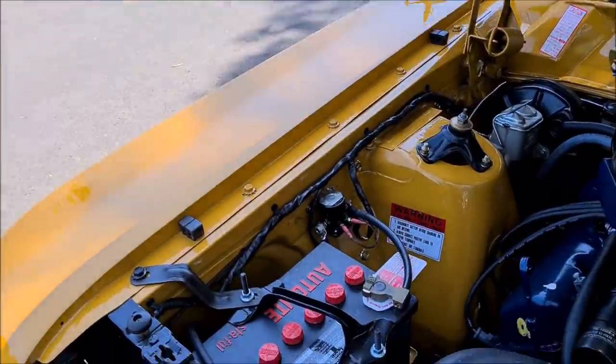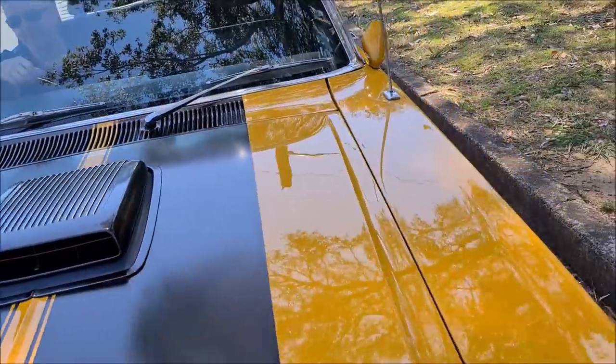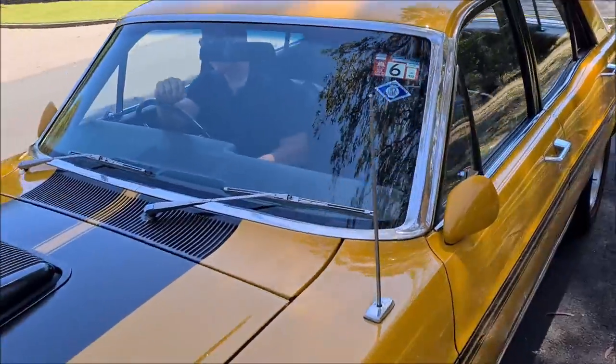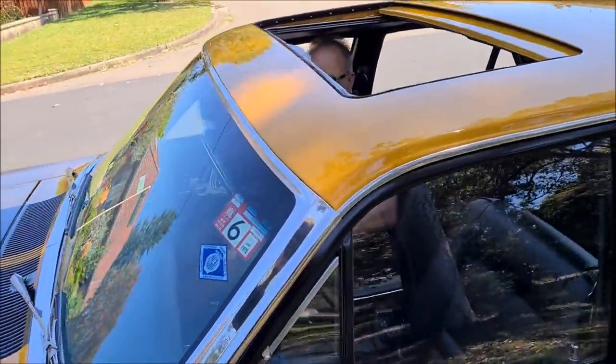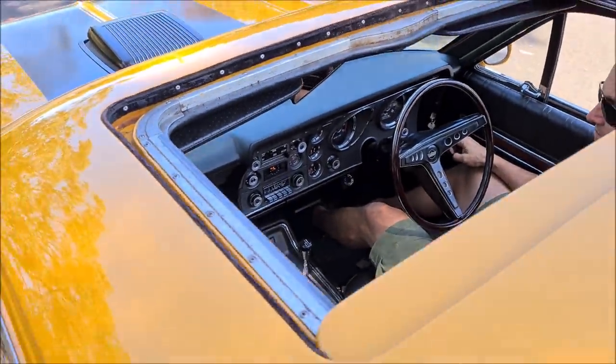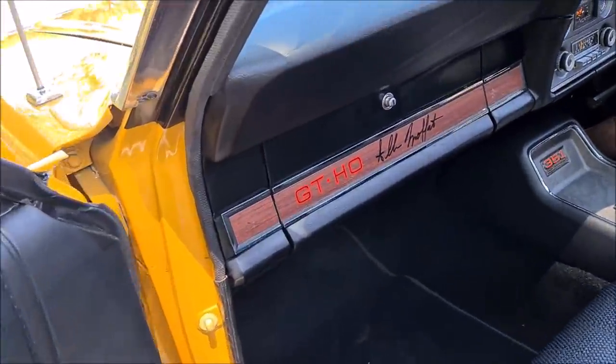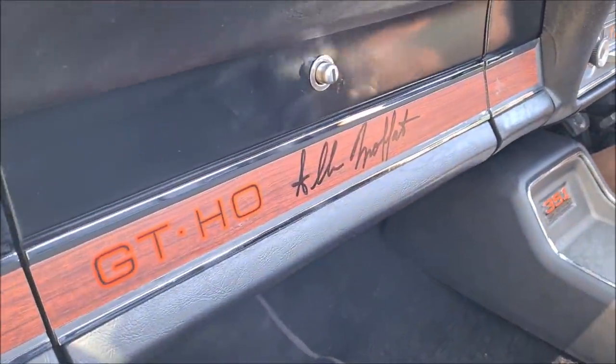Autolite battery as well. Now the big selling point on this car is the factory wind-back sunroof, and the GDHO Alan Moffat tribute.